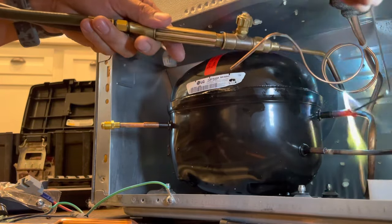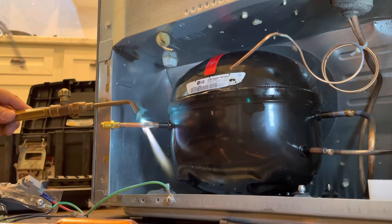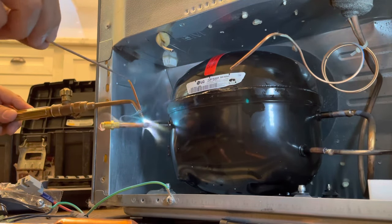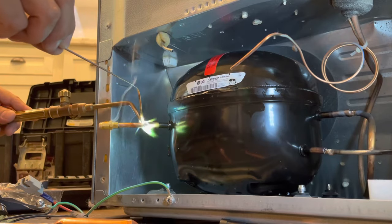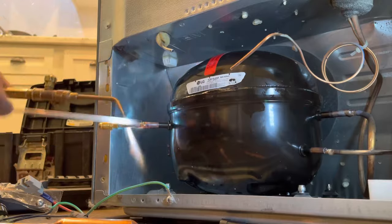We are soldering now the return line, and then we're going to be soldering the service valve that we're installing. Through this service valve is how we're going to be pulling a vacuum and also charging the system.